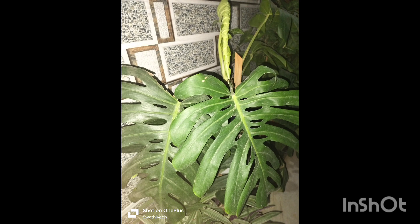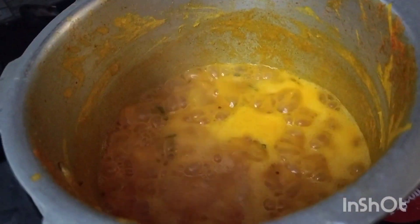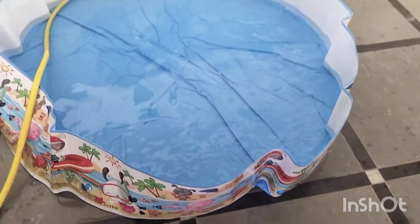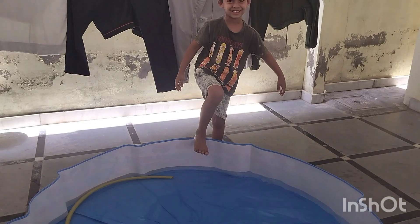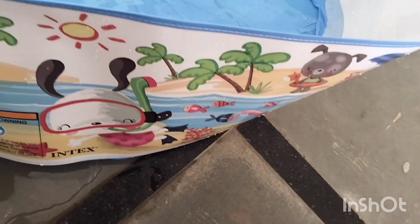I am going to cook tomatoes. I am going to try a lot of tomatoes for breakfast, along with tomatoes and pepper. I am excited to cook a lot of tomatoes.